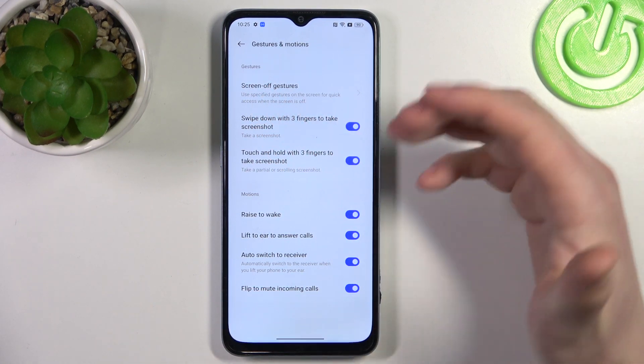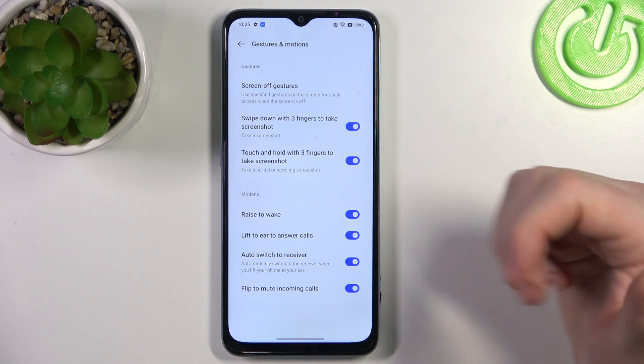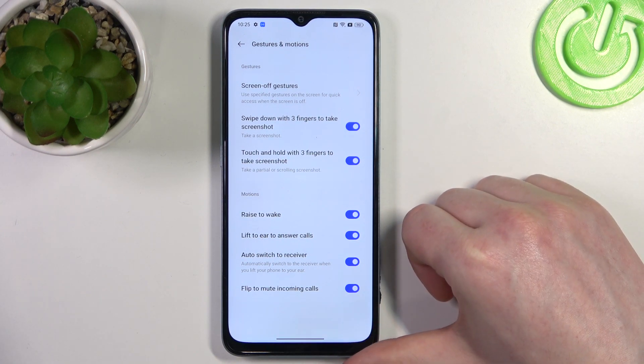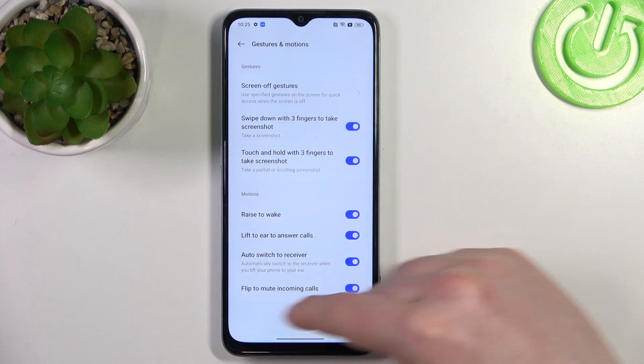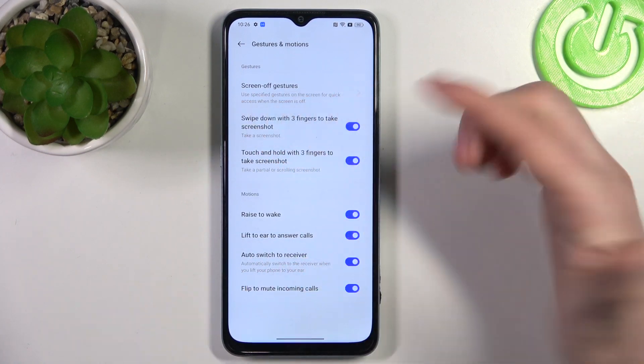First is the screen-off gestures, which I covered in a previous video about all lock screen gestures and motions on this device — you can check that previous video. In this one we're going to cover all of the other options here and leave the screen-off gestures aside.